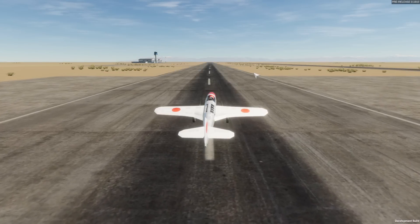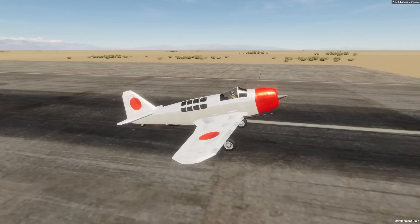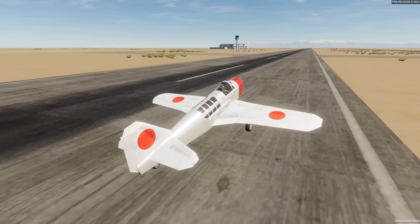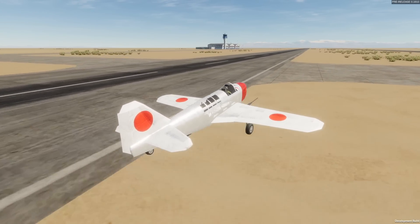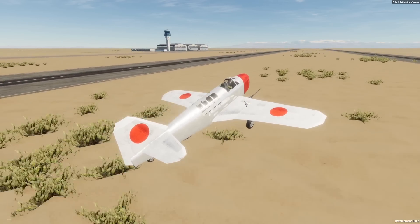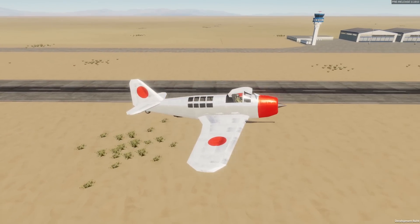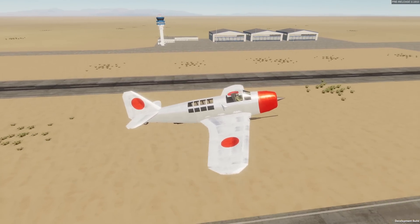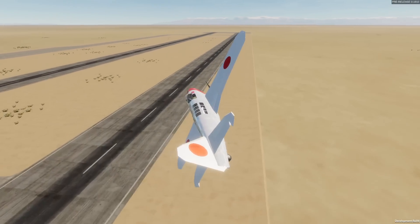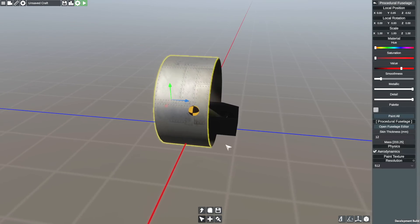Alrighty, hello guys! Welcome back to another video on my channel. Today we are back in Flyout yet again, and today what we're going to be doing is building some sort of World War II German jet. I don't know what I'm going to base this on just yet, but essentially what I want to do is have a cockpit that is essentially glass. That is essentially the only thing I really want from this.